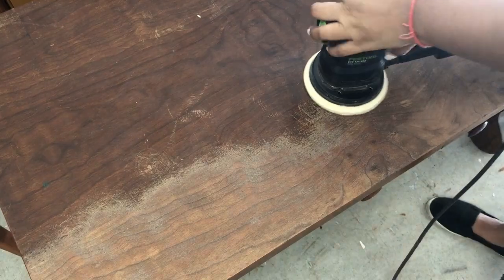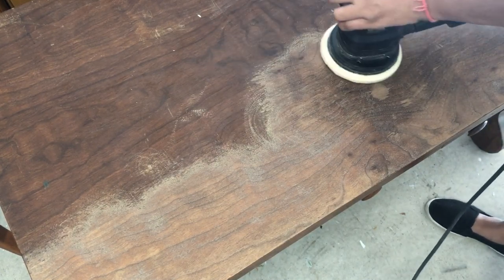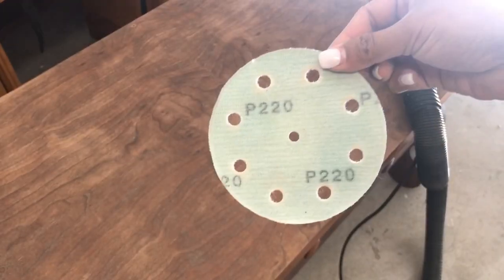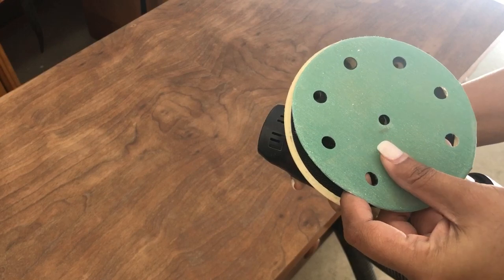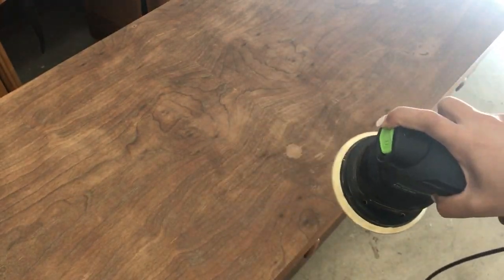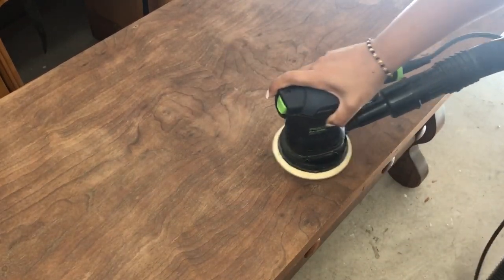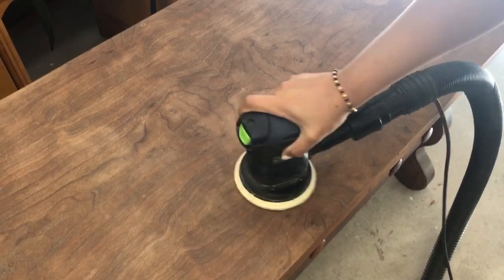I started with sanding the top with 80 grit using the fast tool sander. The 80 grit breaks the stain down, then comes the 220 grit for smoothing out the finish and taking away any residue. Finally, I use the 320 grit which makes the surface very smooth and clean and ready to be stained. You can see the water mark there — I sanded a little harder and the 220 grit just took that away.